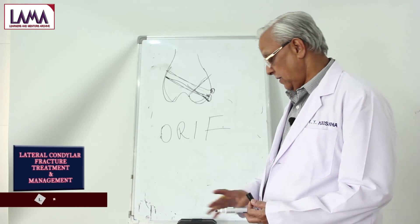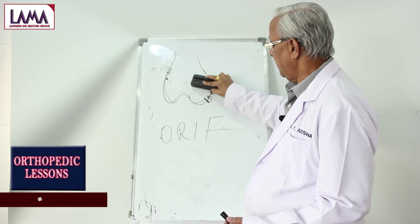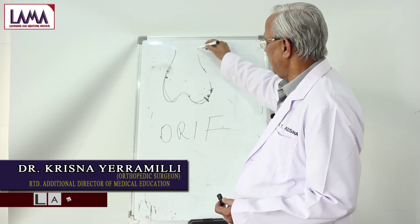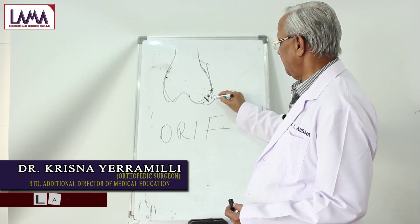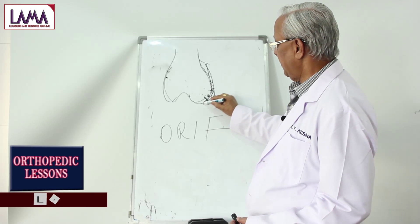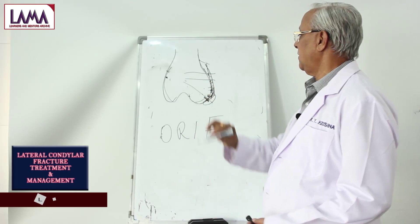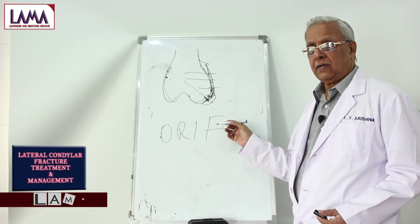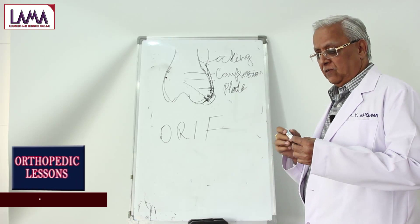In adult or elderly patients, screw fixation alone may not be sufficient. Of late, special dynamic compression plates or interlocking plates are available. In an interlocking plate, the plate is shaped to fit with holes, and it is fixed across the fracture. This is especially known as a locking compression plate, which is particularly useful for elderly patients where there is significant osteoporosis.